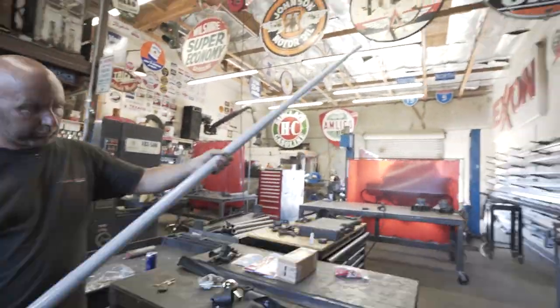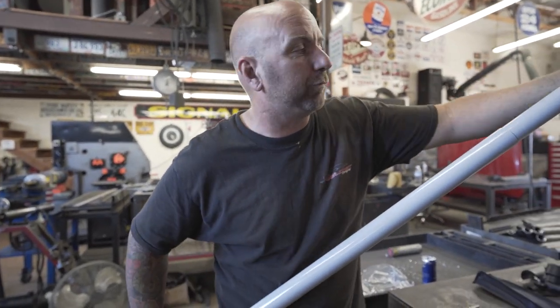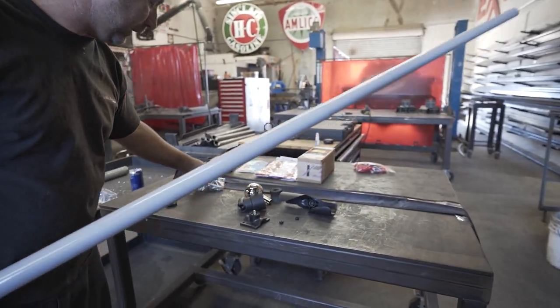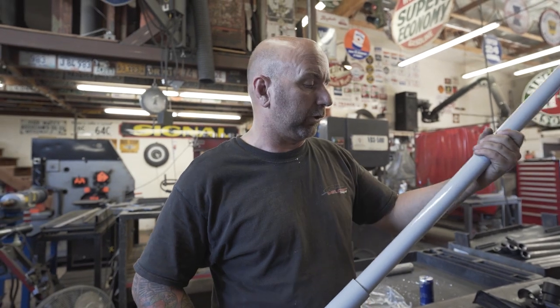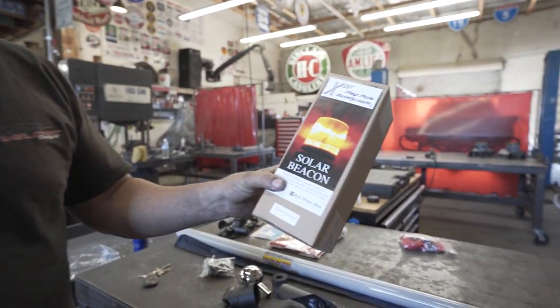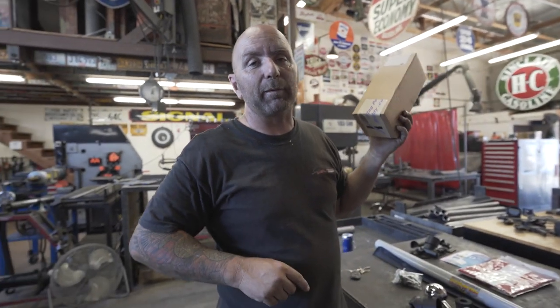Depending on how high you want it, this thing goes from about four feet to 22 feet. It comes with pins so you can set the height so it doesn't collapse back down. Now, this is fiberglass so it's not really intended to drive around with — it's more for out at the desert. Another cool thing is that I got the solar beacon with this kit, which goes up on top of the flagpole so at night when you're out in the dunes you can find your camp.